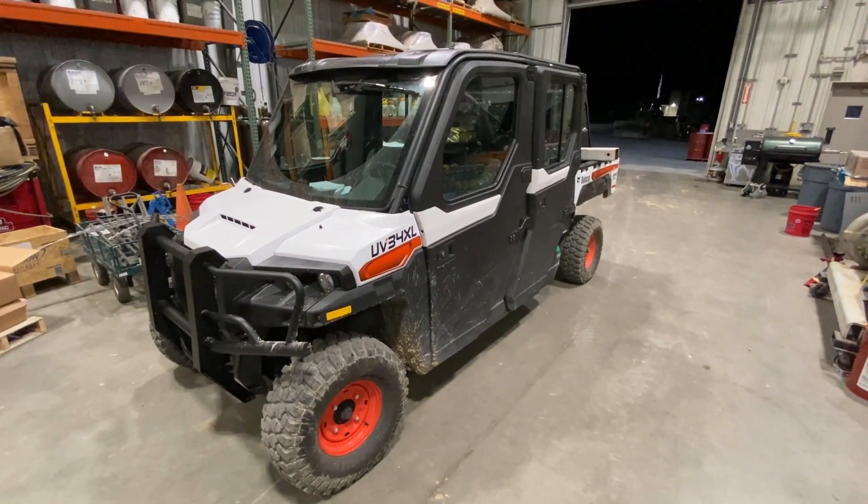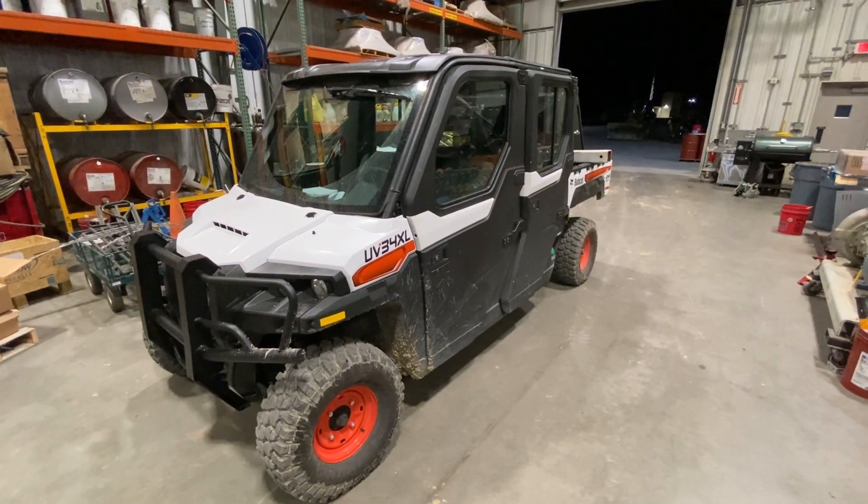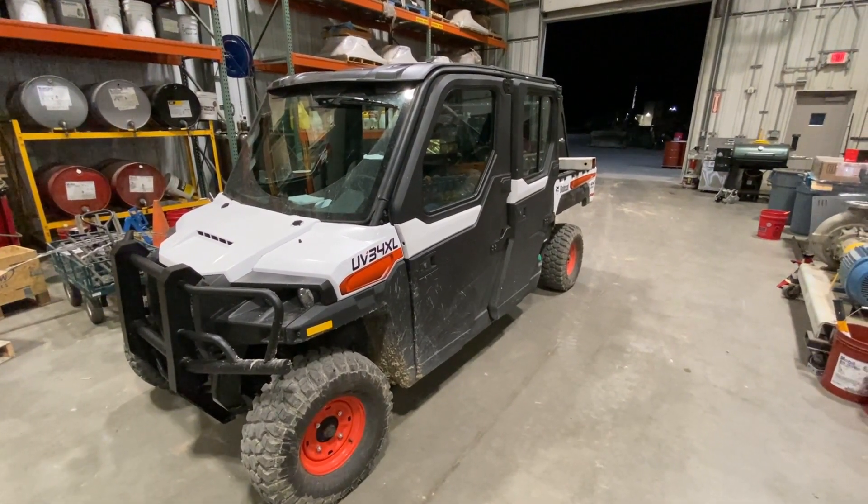Hey guys, today I'm going to show you where the fuel pump fuse and fuel pump relay are on this Bobcat UV34XL side-by-side.